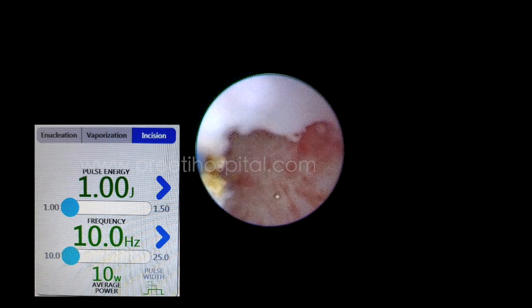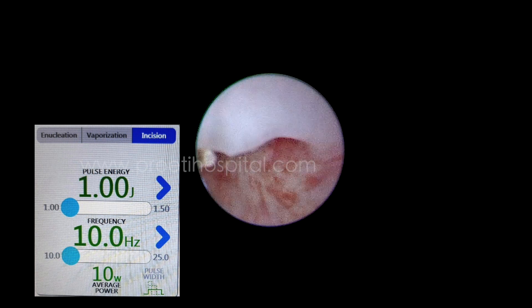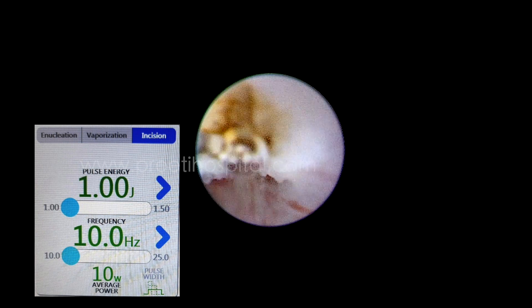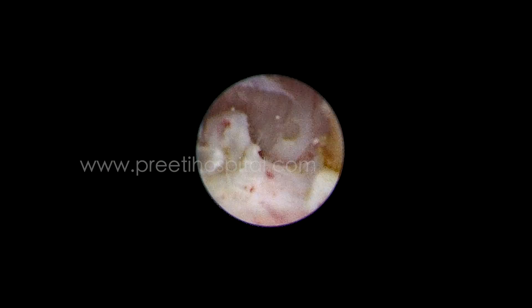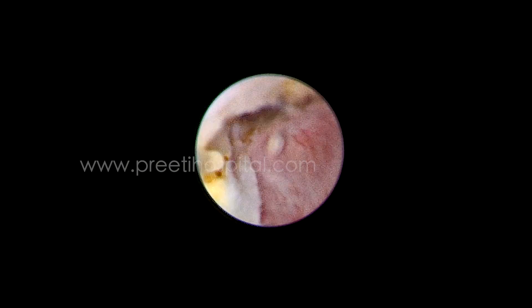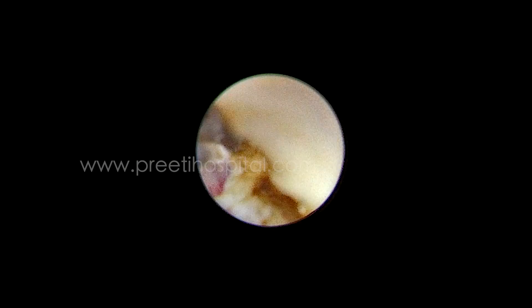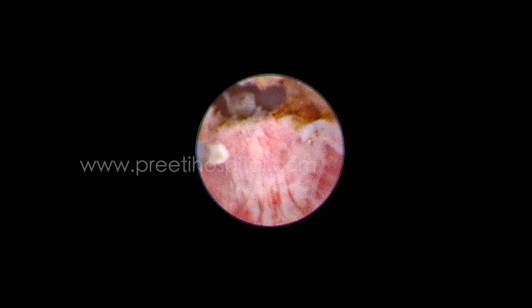We have learnt this from a senior pediatric urologist who used to guide us. He does not use this laser but he would guide us every time, and we could understand the technique. Our results are convincing, which is why I am sharing the video. This part is not the real obstructing area — the laser should go slightly anterior.